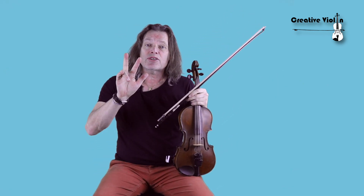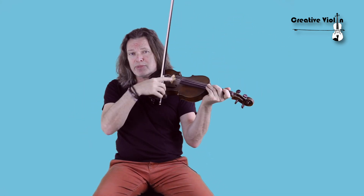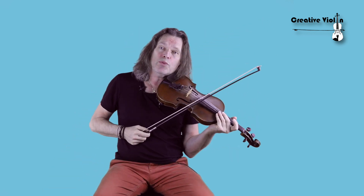But a chord consists of three notes or more. So how do we play three notes on a violin? Because of the rounded bridge, you can only play two notes at one time. So we need to put in some tricks.